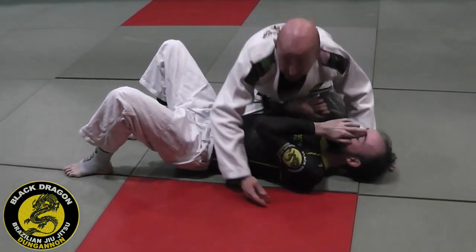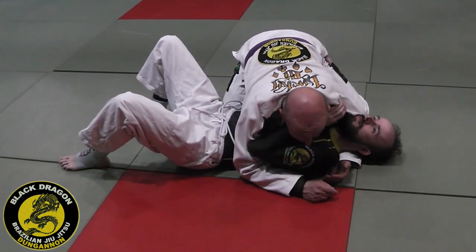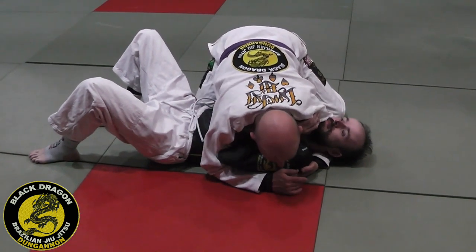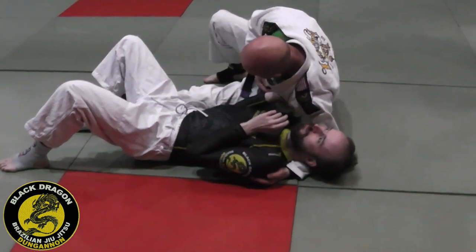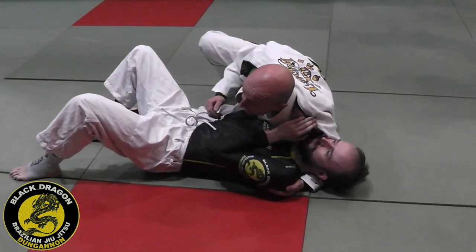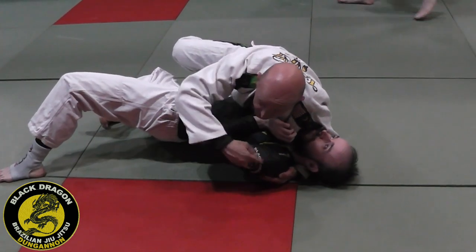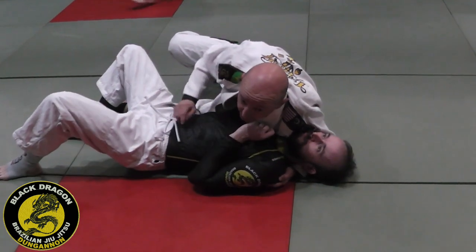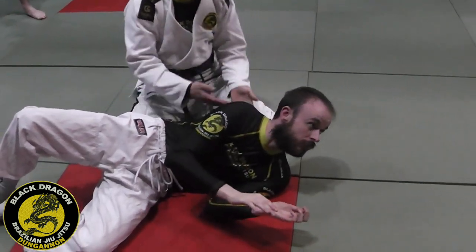From side control with my cross-face, how can I bait him into turning away? I'm going to move to twister side control, making sure I free up the space on his near arm. If he tries to turn into me, it's difficult — because I'm pinning this shoulder to the mat. But when he turns away from me, I'm already filling that space.